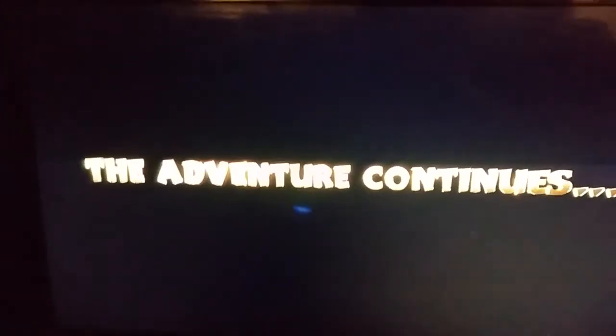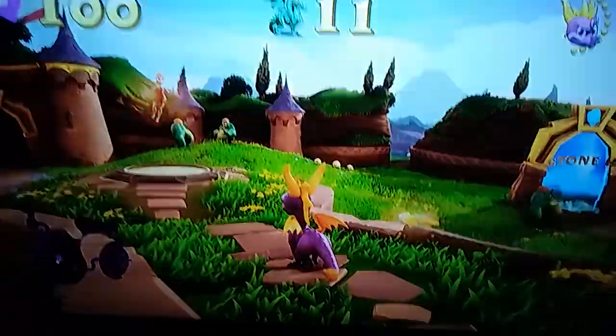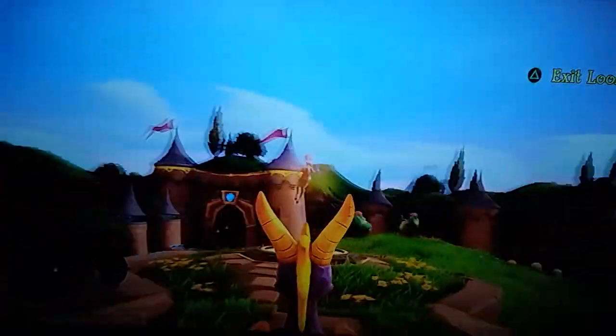I'm gonna slow this up — you might want to fast forward if it's taking too long. This is the PS4. This game is absolutely freaking gorgeous. This is what I've always wanted to see in 3D platformers. I can turn the light on — actually the light makes it worse. There we go.